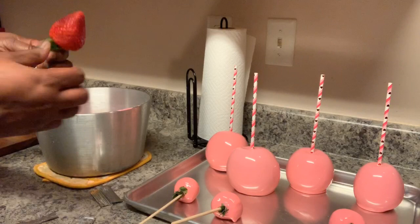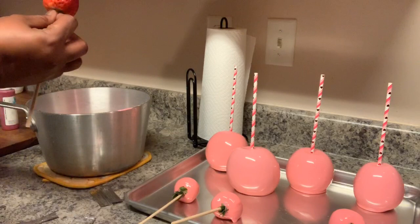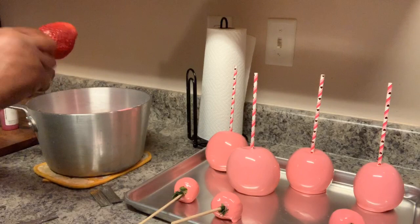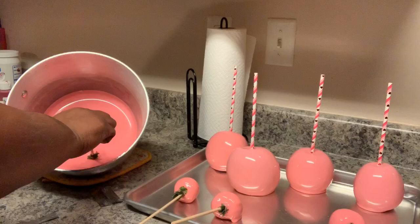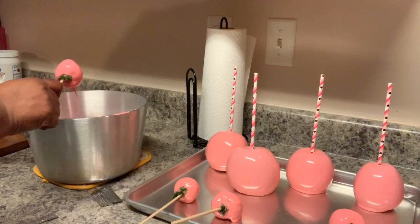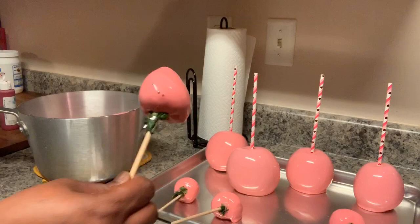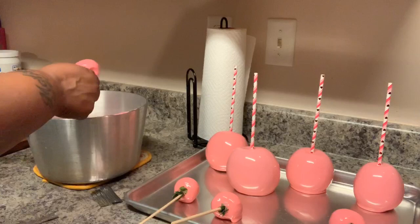I had these strawberries already cleaned and in my refrigerator because I have to dip one in the morning for someone — I just didn't feel like dipping tonight. Insert it, coat it. I got bubbles on this one. Now be careful when doing these because this mix is really hot and you can really burn yourself.